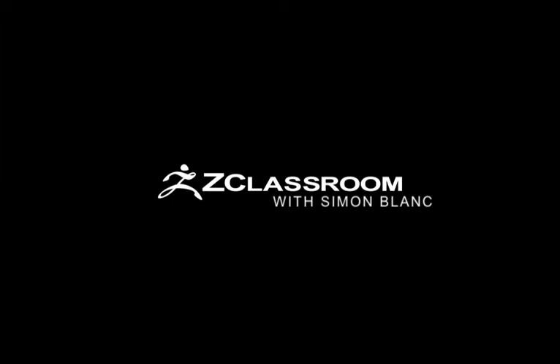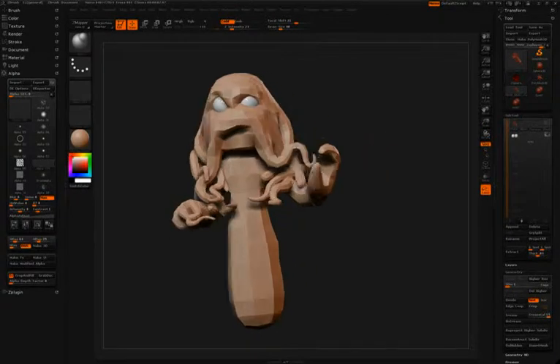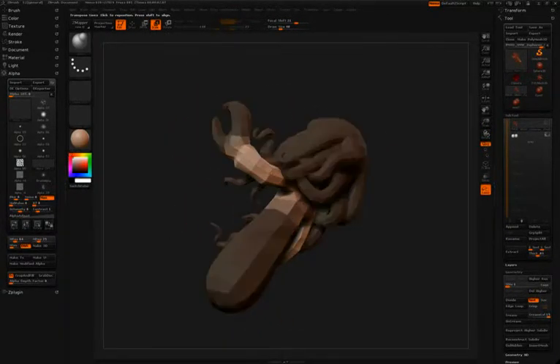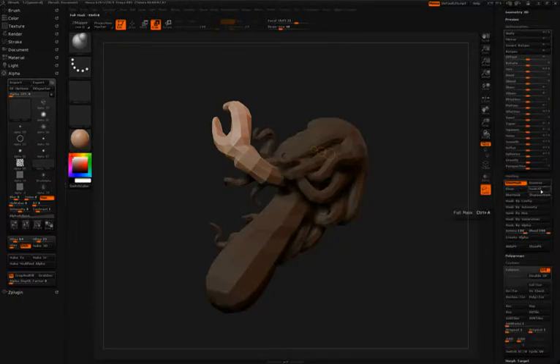Some adjustments will be made to the model using transpose. It's a good idea to lower the resolution of your model while transposing, just to make things a little bit easier. After clicking scale up at the top, Simon will hold down the control key and simply click and drag on his model to create the mask that you see here.